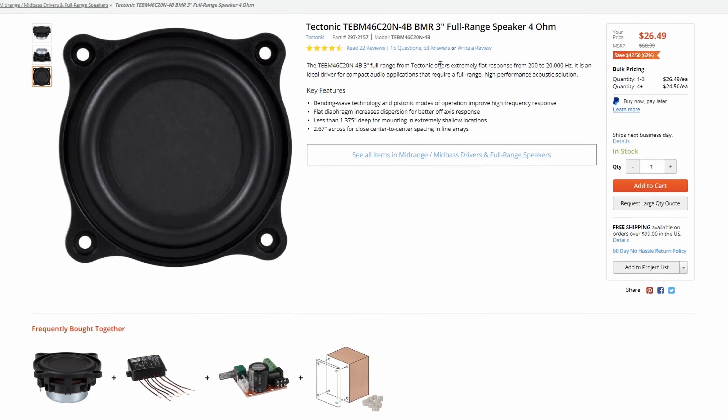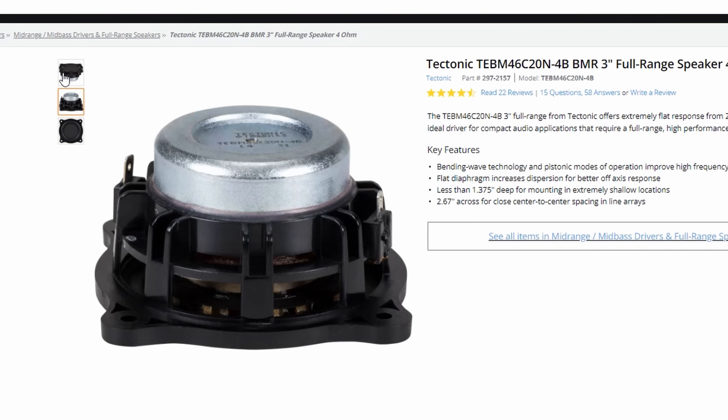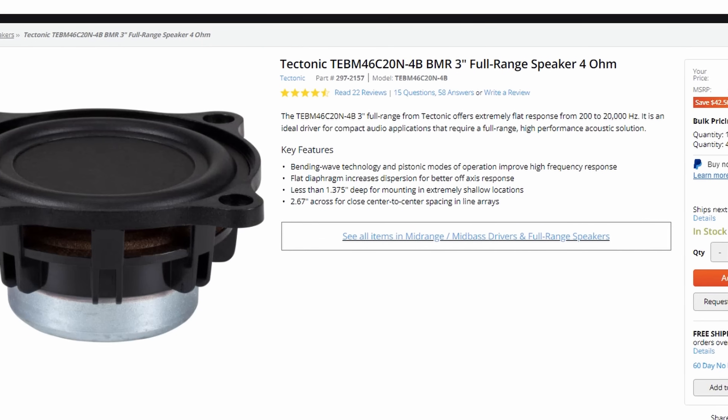For the high end, we decided against a traditional tweeter. Instead we chose this BMR driver. There's a reason for this, and it's really why this design works. Keep watching and I'll tell you.